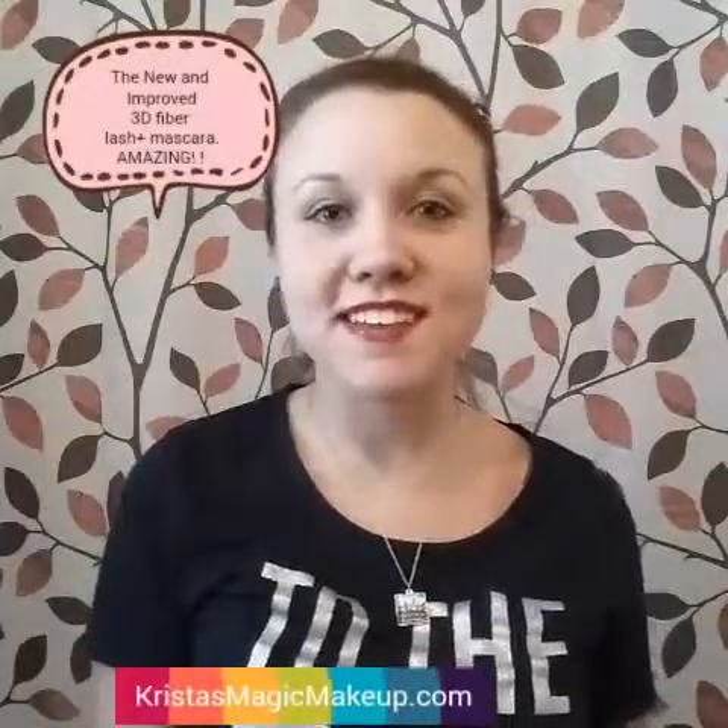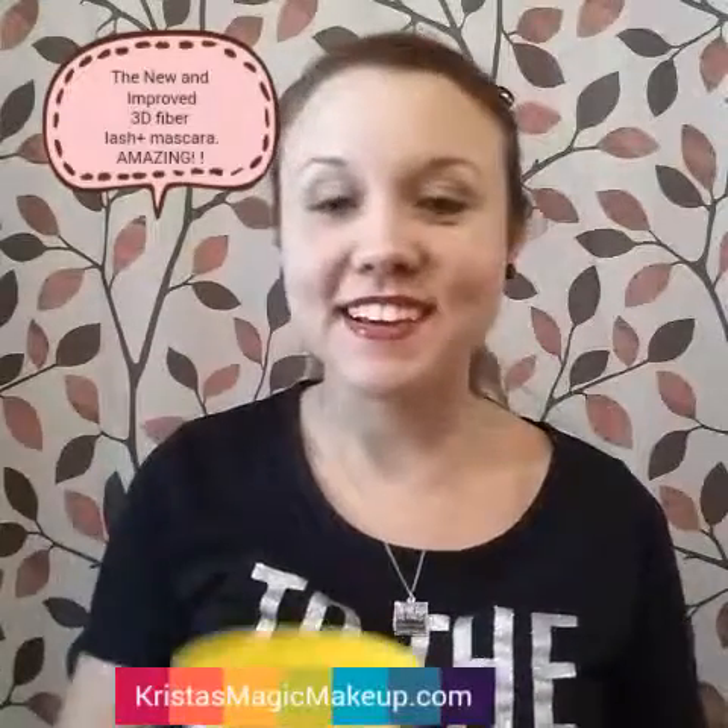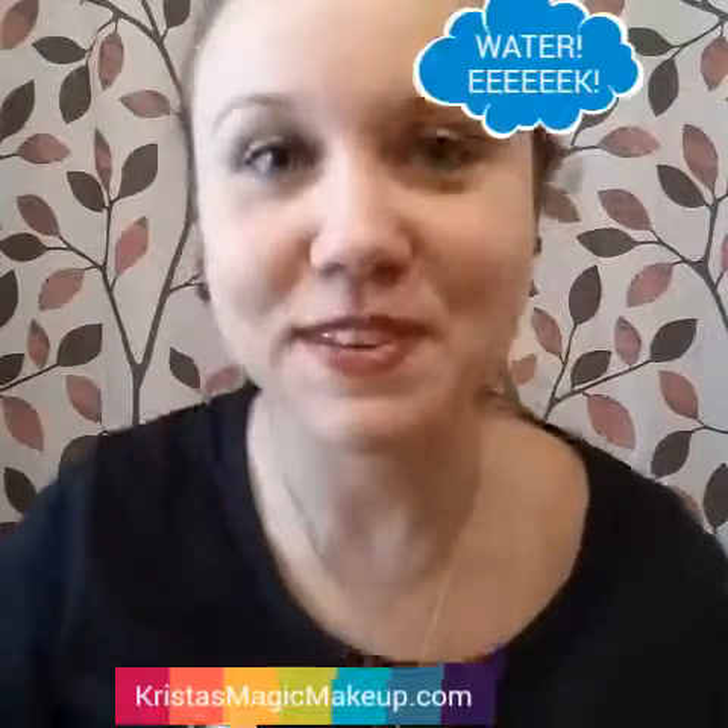I'm going to pour water on my face and see if it's water resistant. Here's my cup of water. I'm going to pour it on my face right now, so bear with me.